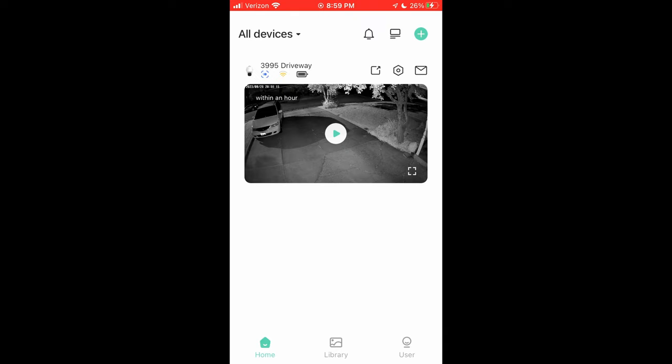I haven't had any stuttering or anything so far. It's brand new, but I plan to do an update video in about a year just to see how things are holding up, especially the battery and the camera.